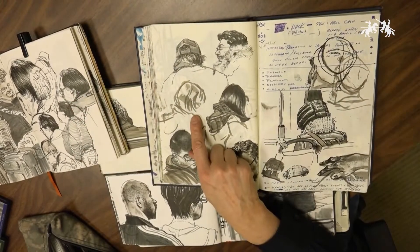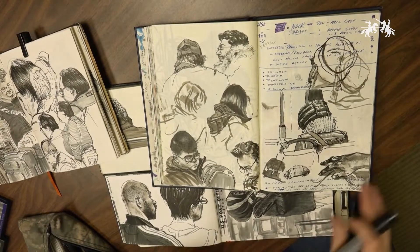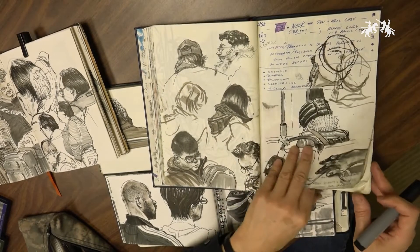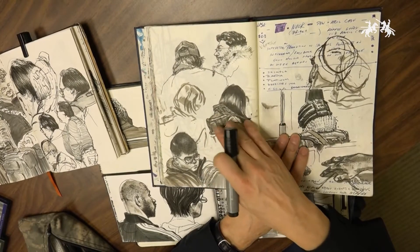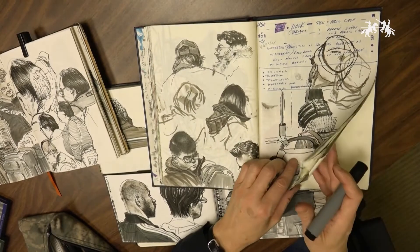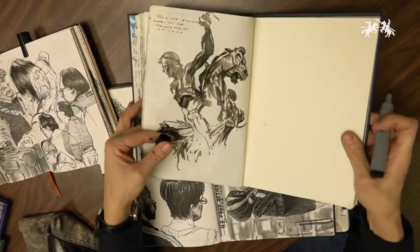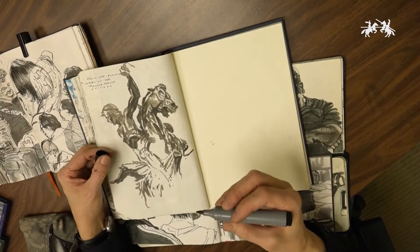People are moving, right? They're not sitting still, they're moving around. So the part of them that might not be moving is the part I might stay on. If the head is moving and then when I'm ready to do the head, I'll jump on the head. But I just want to get them in place. So I might use a gray — like this is a cool gray four.